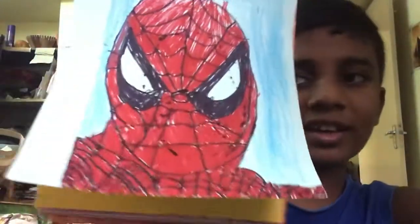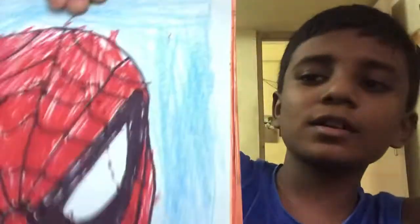This is my other Spiderman drawing. It's cool, right? In some of these I'm gonna teach you how to draw. If you like this video, like and subscribe, and hit that bell button. Okay, bye bye!